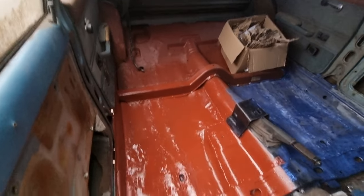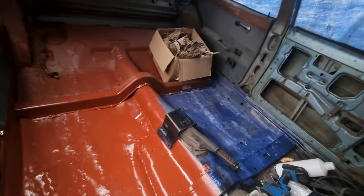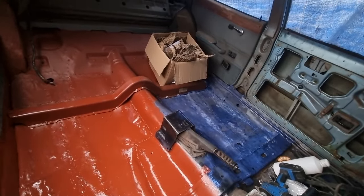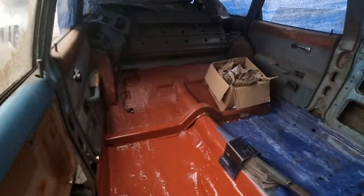Red Oxide Primer - that side's rough treated, I'm going to Red Oxide Primer that. Both doors are on, all the back's done.